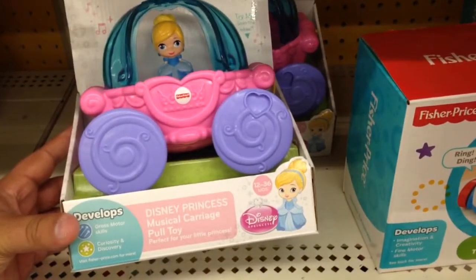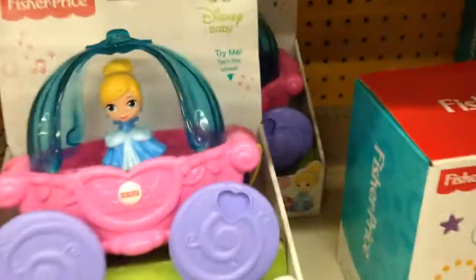From Fisher-Price, this is Disney Princess Musical Carriage Pull Toy. Trying to spin the wheel. Oh, cool.